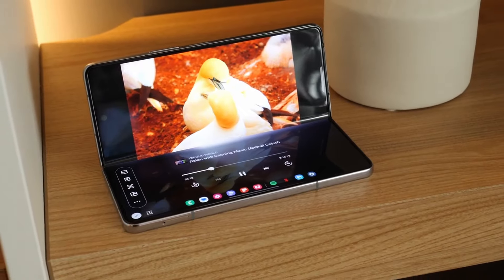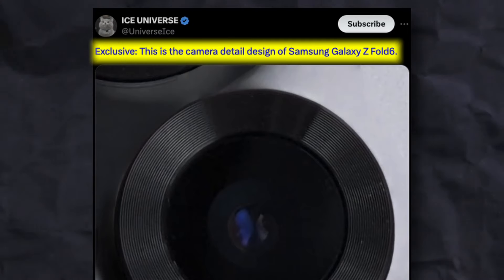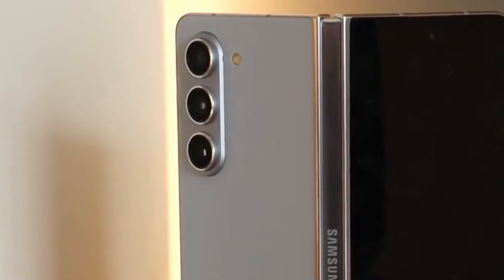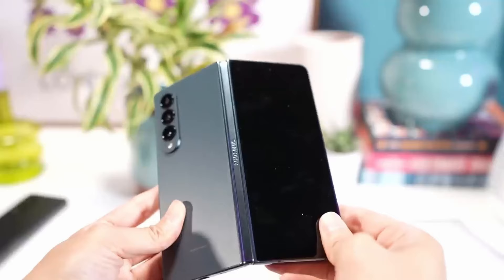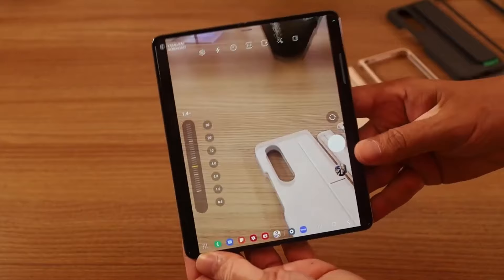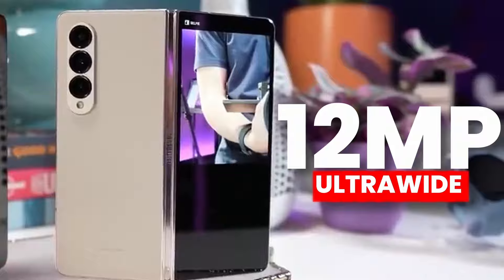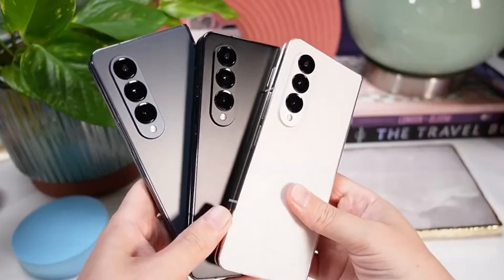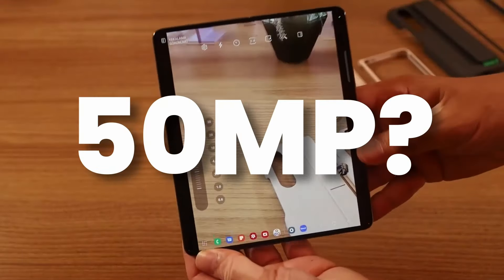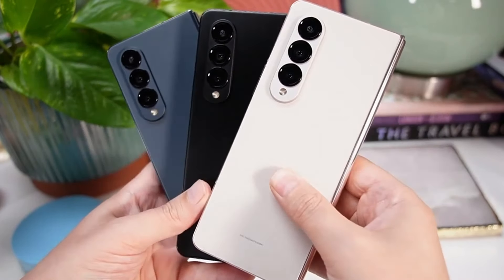We also got the camera design of the Galaxy Z Fold 6 and it looks different. A leaker shared a picture of the Z Fold 6 camera detail design, suggesting Samsung changed the camera arrangement. The lenses appear to be individually aligned. However, camera specs remain the same as the Z Fold 5: a 50-megapixel main sensor, 12-megapixel ultra-wide, and a 10-megapixel 3x telephoto sensor. Maybe a new 50-megapixel sensor is used, but the spec sheet is identical.